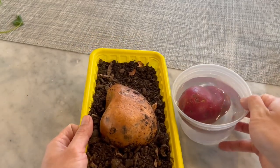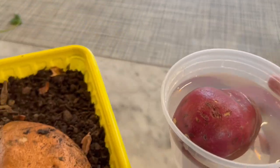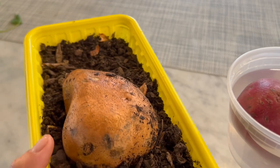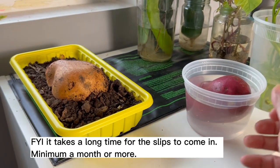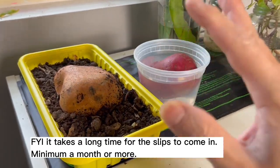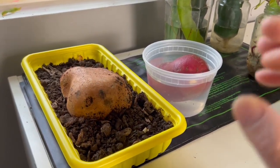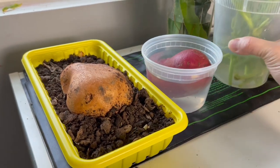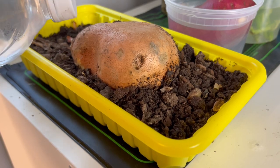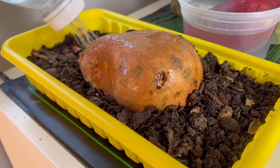Once it's done, I'm going to take this and put it on my heat mat. If you don't have a heat mat, you can put it next to a window or somewhere very warm. Sweet potatoes love heat, and this is how you get your sweet potato to put out new slips and push out roots faster. I want to give this some good watering so that way it doesn't dry out.